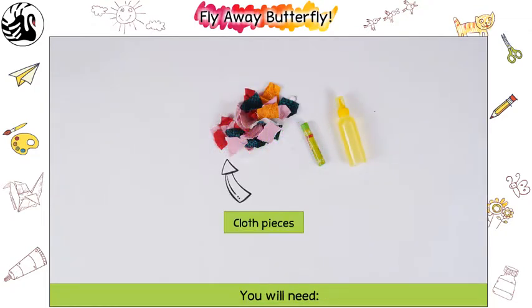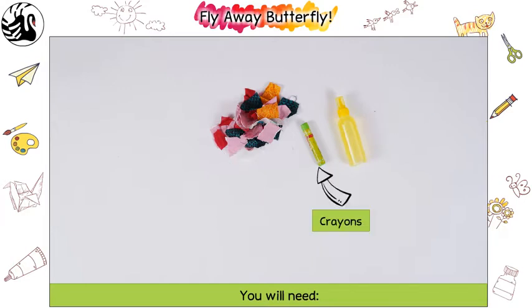You will need cloth pieces, glue, and crayons.